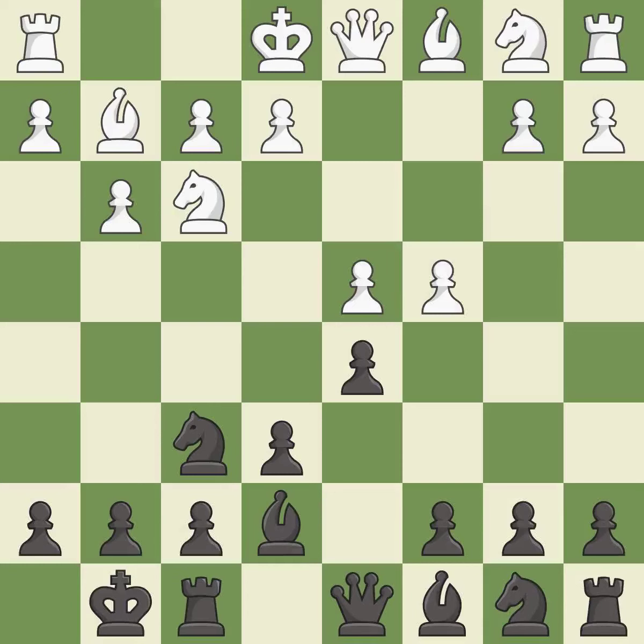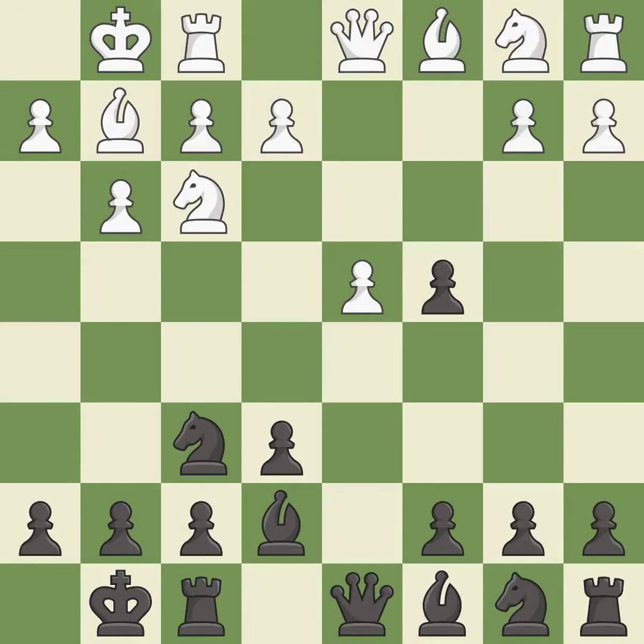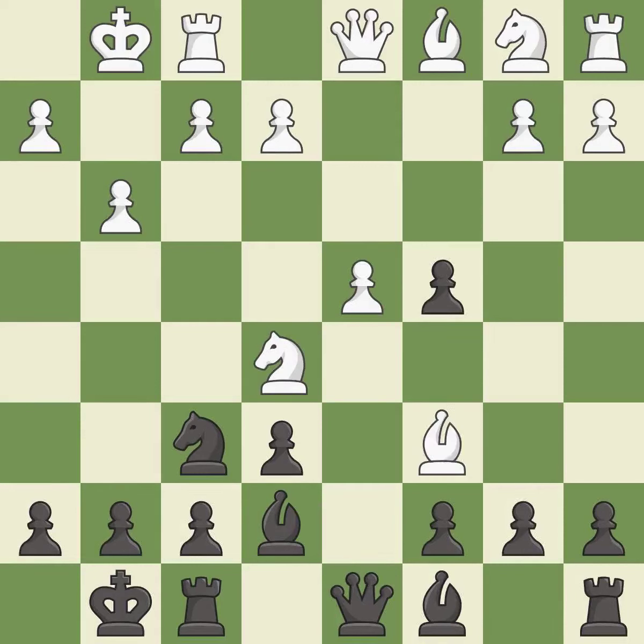Castling gets the king out of the center and activates the rook. dxc4 opens up the center and captures the c4 pawn, threatening to win a pawn. This activates a knight by developing it off of its starting square, but capturing that knight wins material.